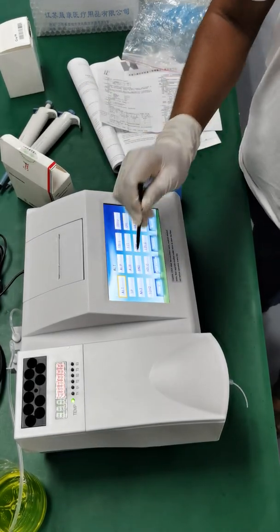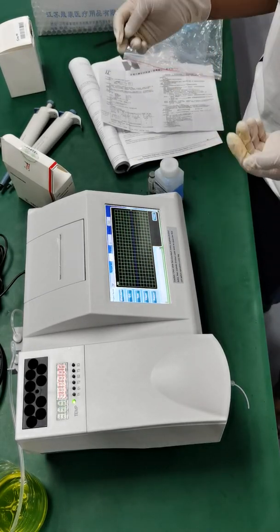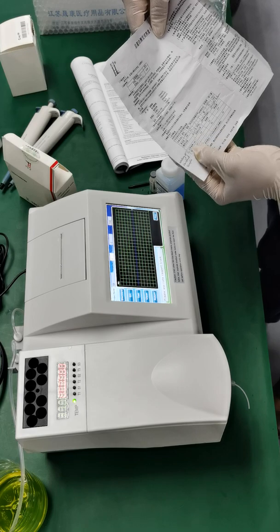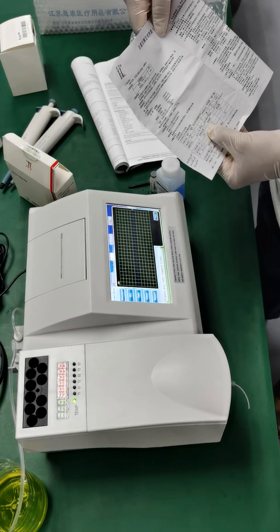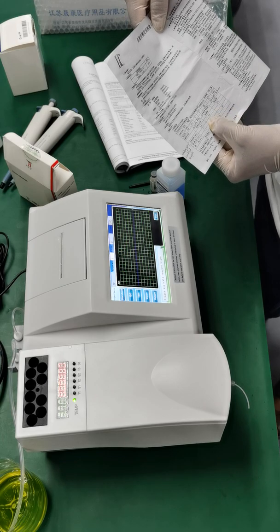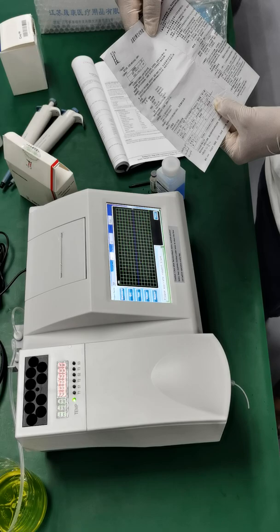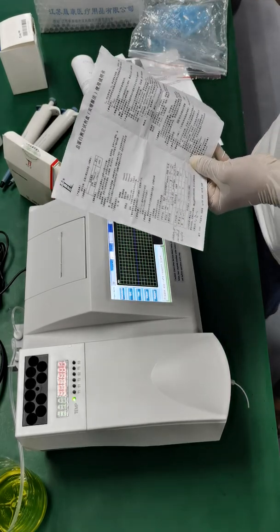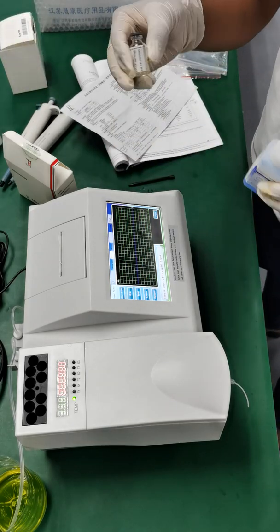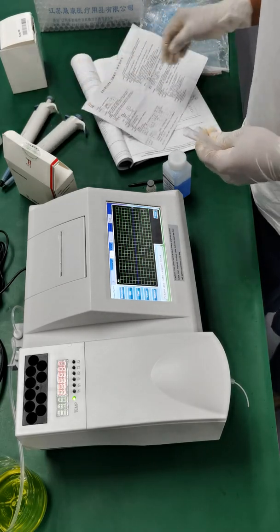Now with these test kits for TP let's begin our test. Go to the main menu, test, use flow, TP, confirm. Do you want to test reagent blank? Yes. So according to this we have to prepare three tubes: the first tube is only with working solution 2 ml; standard tube is 2 ml working solution plus 50 microliters of standard solution; and sample tube is 2 ml working solution plus 50 microliters of the standard solution used as our sample.